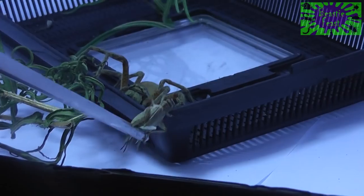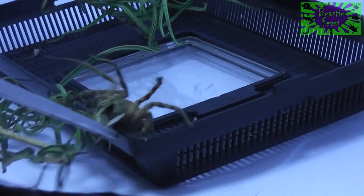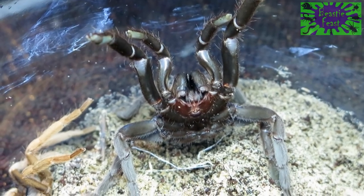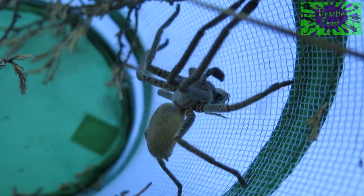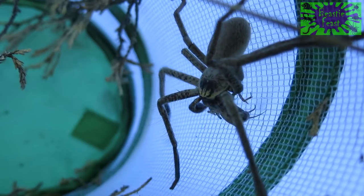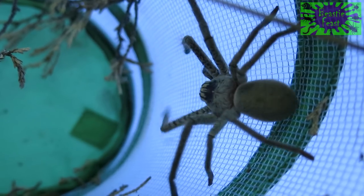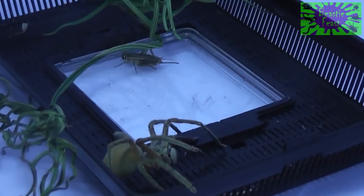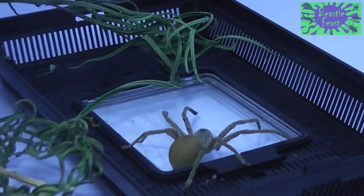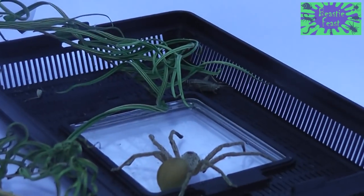The inward-pointing fangs mark the huntsman as an iranomorph, which is very different to the primitive mygalomorph tarantulas we met last episode. The iranomorphs are usually extraordinary web builders, but the huntsman have evolved in an entirely different direction — their incredible speed and sensitivity make these guys unrivaled wandering ambush traps.